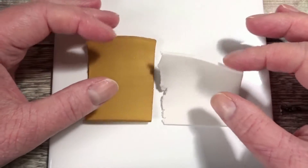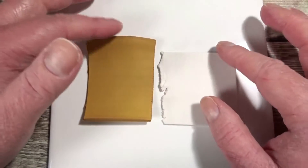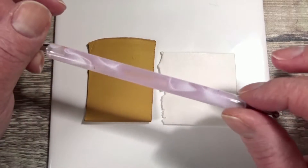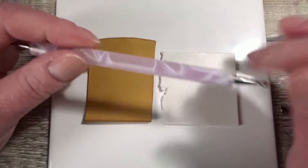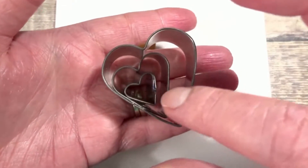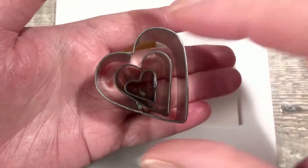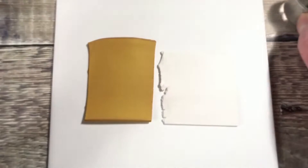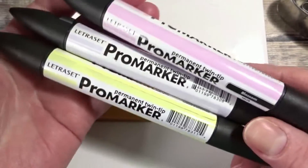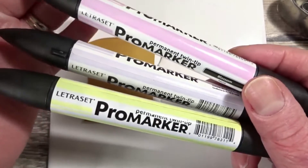Obviously you're going to need your clay. I'm using a pearl white and a gold and these are already conditioned and rolled through on my machine on a number three. You're going to need some tools to add some detail to your shapes and your cutting shapes. I'm using this set of three hearts where each heart fits inside the other. I will put some links below for some of the tools and supplies. You're also going to need some type of alcohol marker because this is how I'm going to colour the clay.